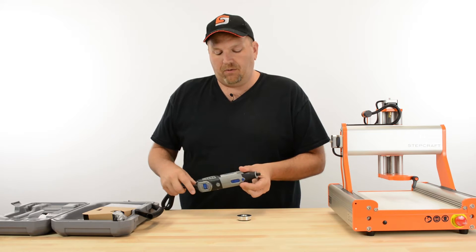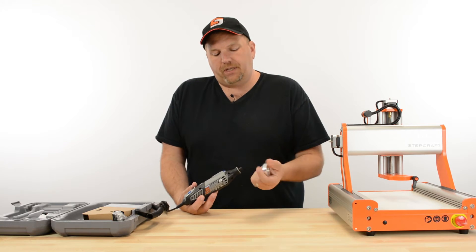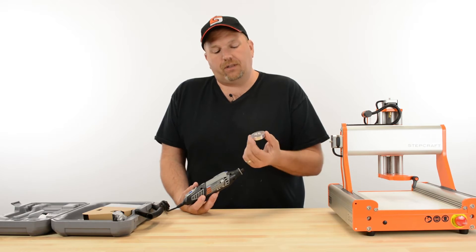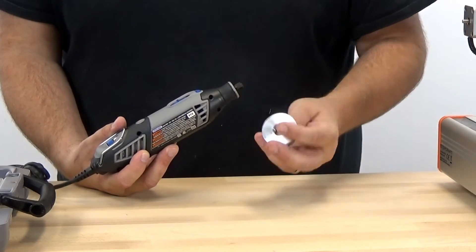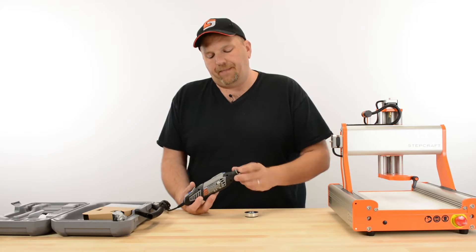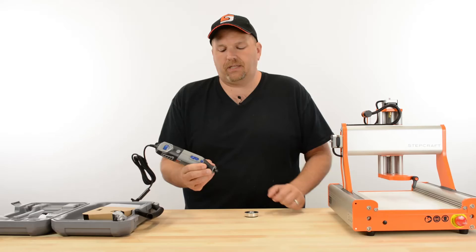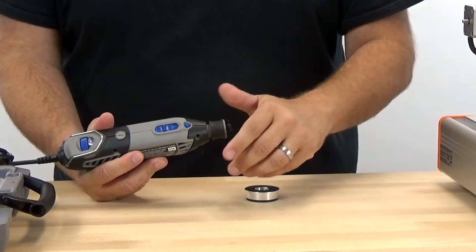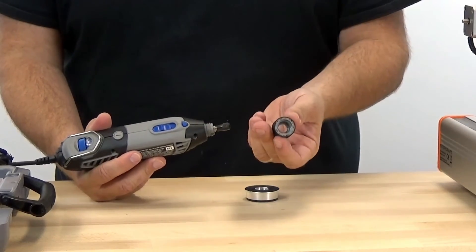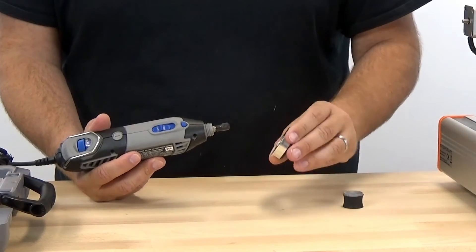When you take out the Dremel 4000, you'll notice that there's really no place to screw the adapter on. This adapter has a threaded insert built into the center of it, and in order to use that, the Dremel is meant to be used kind of like a big pen, like this. This little end piece right here — it unscrews. A lot of people don't know that that comes off; you set that aside.